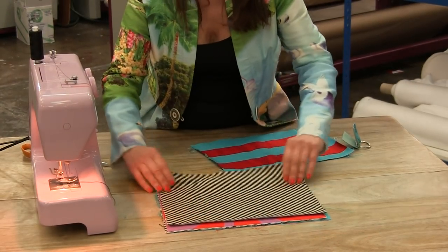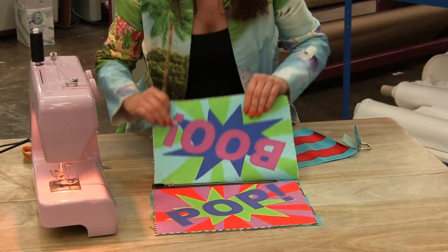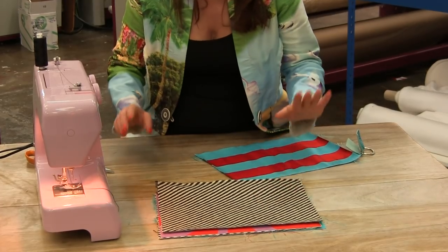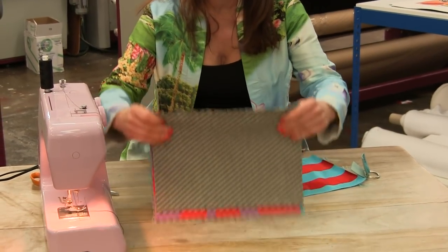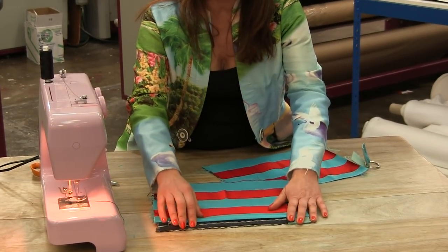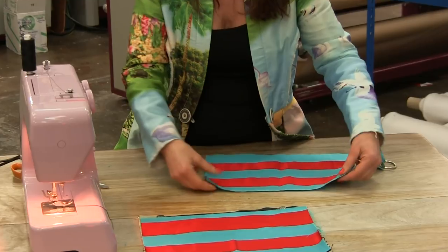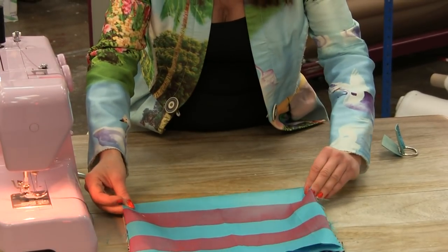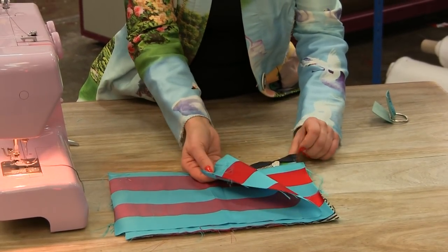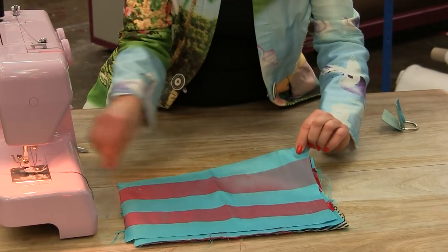So there's our zip — we just stitched it on one way round and that is what it looks like. Before we go further, this might hurt your head a little bit, but just do exactly as I say. I'm going to flip it over so I'm on the back end of my zip — the zip is facing the other way — and I'm going to put my fabric right sides together with the back side of the zip, starting at the zip end, and just stitch it all together.